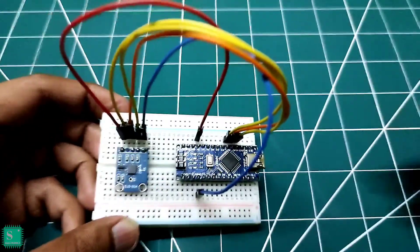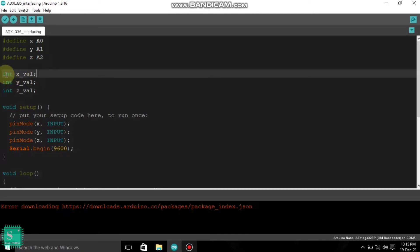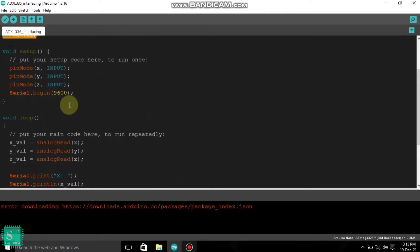Now I should plug in the VCC to program my Nano. In the programming part, first we have to define the variables which are connected to our pins. I have connected the X pin of the accelerometer ADXL to pin A0 of the Arduino, Y of the ADXL to A1, and Z of the ADXL to A2. We also have to declare variables X, Y and Z, where I will print the values in the serial monitor.